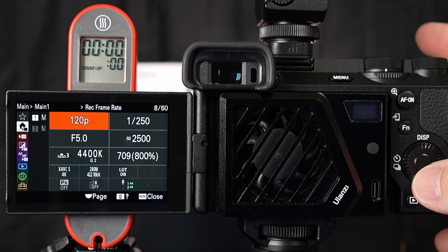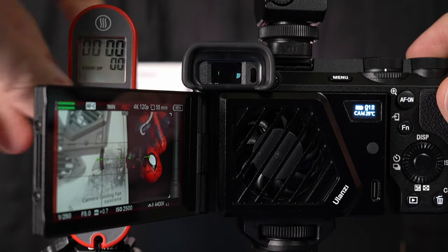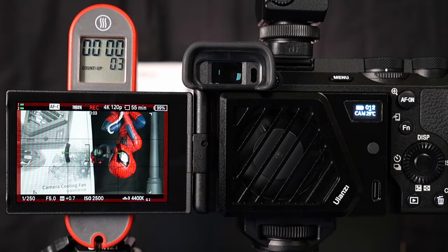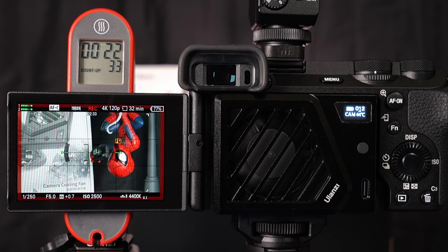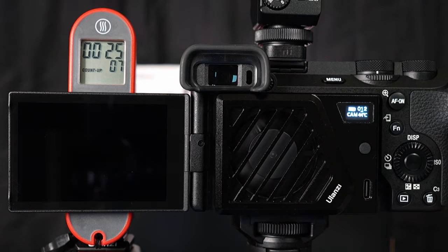Let's give 4K 120 a run — 4K XaVCS 10-bit S-Log3. Now 4K 120 is on another level with cooking my camera, and I get an overheat warning at just over 22 and a half minutes before overheating and shutting down just past 25 minutes. 25 minutes is a long time to be running 4K 120 10-bit on a camera, and that's way longer than most of us need. That compares to previous tests without the fan where I typically got about 15 minutes runtime in 4K 120 — again a big improvement with the cooling fan attached.